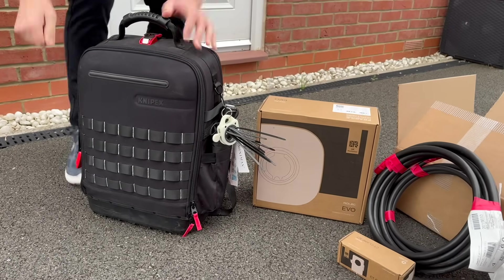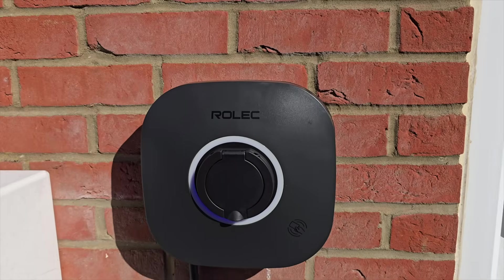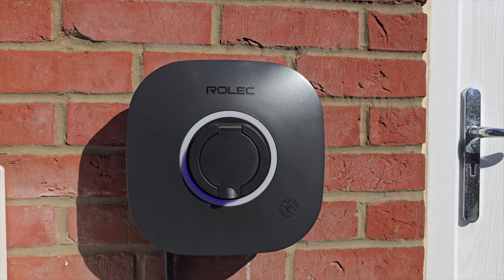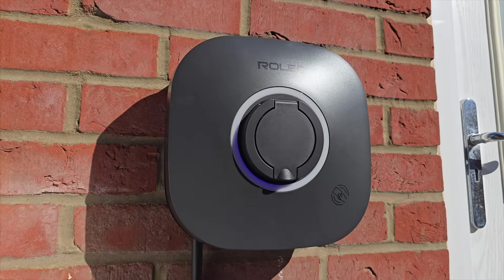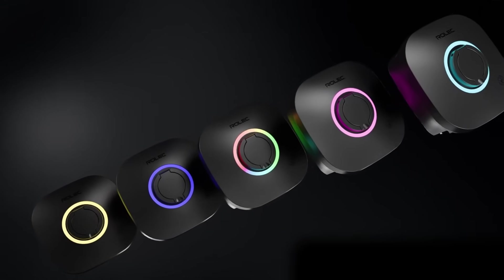We're going to install this outside where I can actually access it, and the first thing to be said is that I'm happy to have this on show. It's really nicely styled with its sloping faces and a centralised universal socket with cable lock feature for a tethered option. It features a lovely glowing LED ring around it that not only looks great, but also acts as an indicator for what the charger is doing. The LEDs provide over 30 self-diagnostic sequences to help you pinpoint any issues instantly, and you can even dim them down if they're too bright.